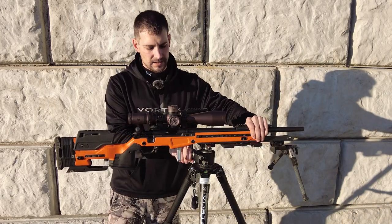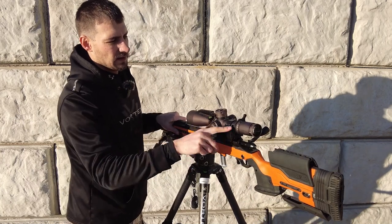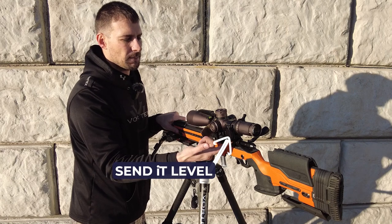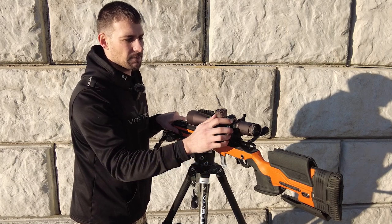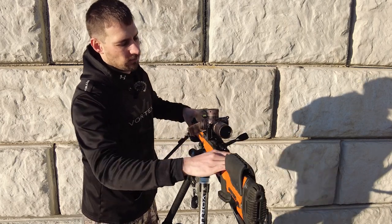Even the tripod is Vortex, obviously Vortex. And you can see I run the Send It level on the side — I got a 90-degree mount for that, the extended mount, so I can get it past the Vortex eyepiece.